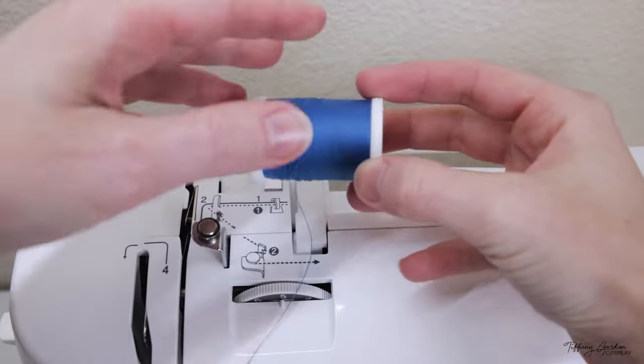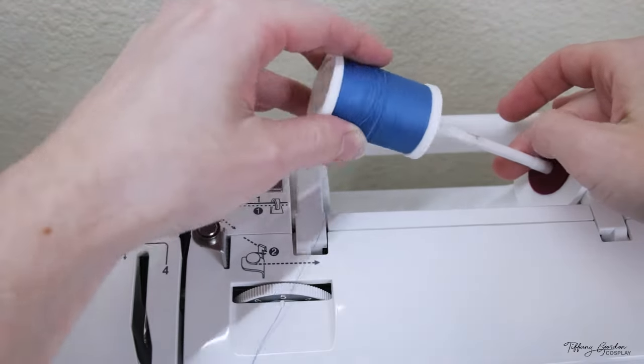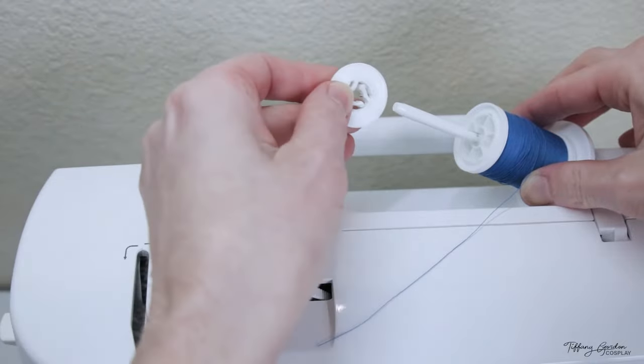Grab a spool of thread that you want to use and place it on the thread bar, which is located on the top of your sewing machine, followed by the thread stopper to hold it in place.